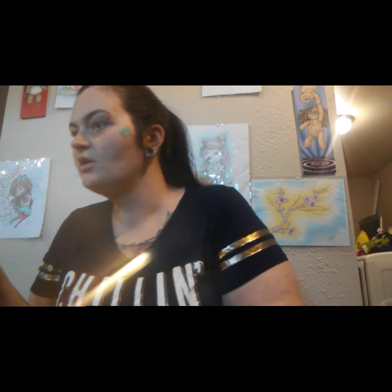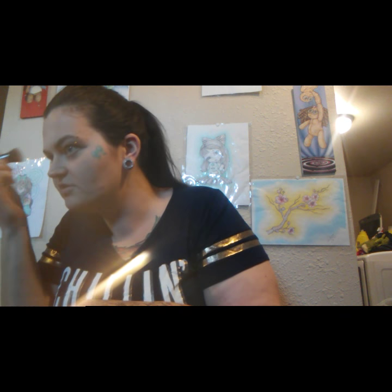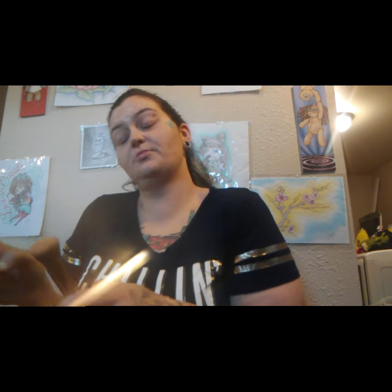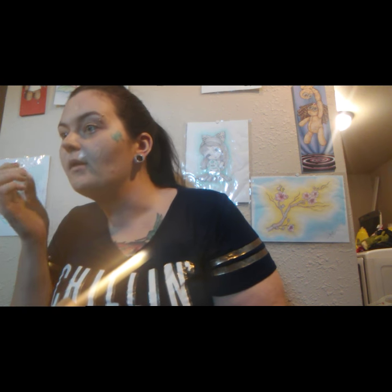Excuse the lighting. Let's put some dabs on the face first. So excited to be with y'all. I'm actually surprised I'm not nervous, but it's probably because of the 20 million takes I've done to get to this video. I've been trying to get this done every single day for the past few days, and every time I just look like a moron to myself, so I end up deleting it and starting over.